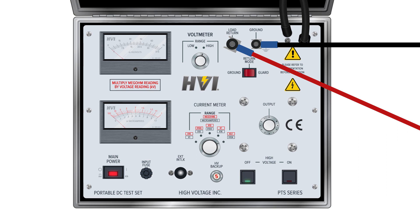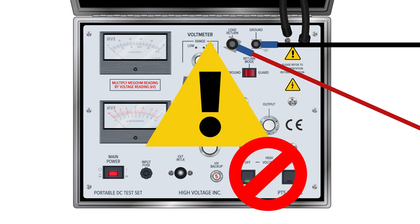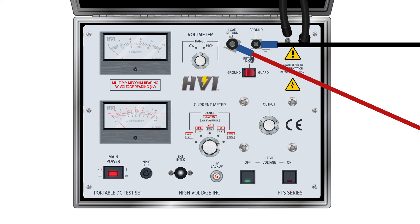The PTS series HIPOTs have an internal overload relay as a final safety feature. The overload has been factory set at 11 mA of output current. Anything beyond the overload limit and the relay will power down the high voltage circuit to protect the device and personnel. For further resources and reading, please refer to our user manual. Thank you for choosing HVI and our three generations of engineering excellence.